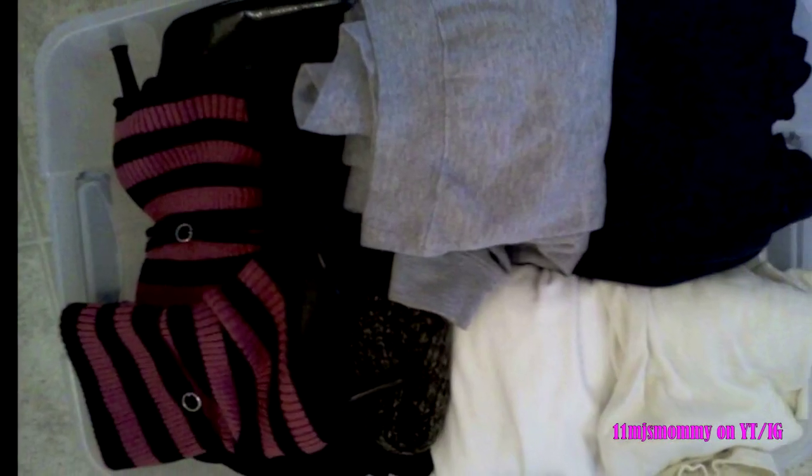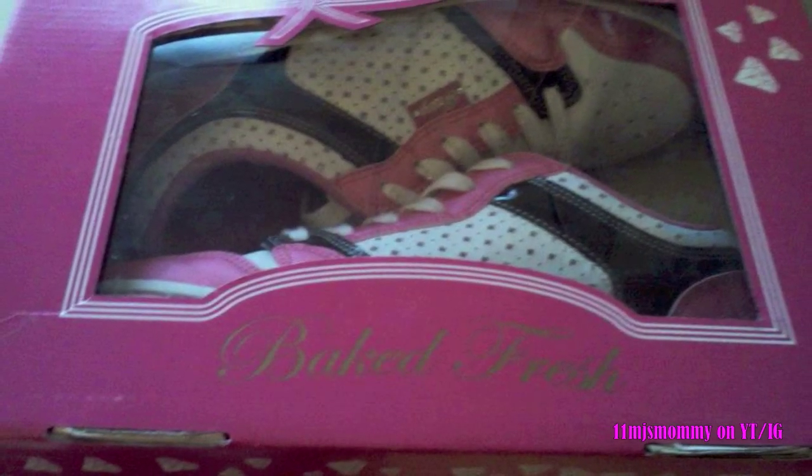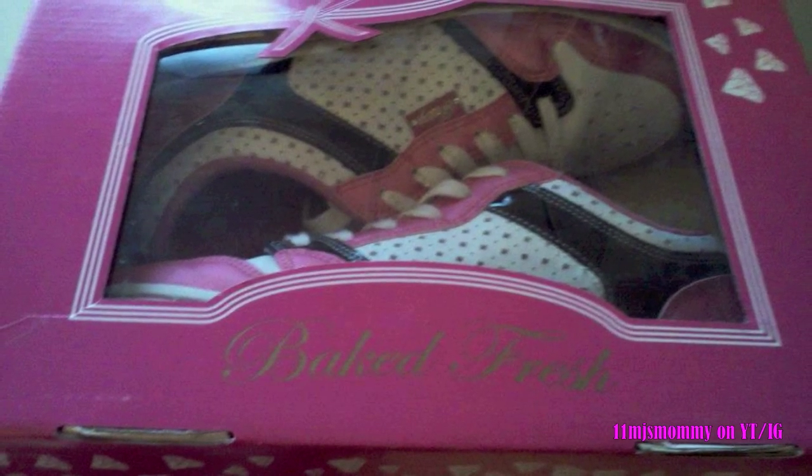I kept winter clothes in my closet year-round so I put those in the bin and stored them in the attic. I recycled all of my shoe boxes except for one — I think the pastry shoe boxes are so cute, so I held on to my glam pie box.